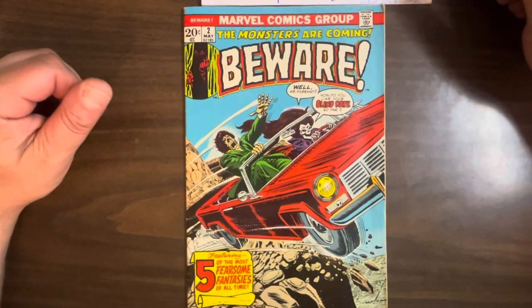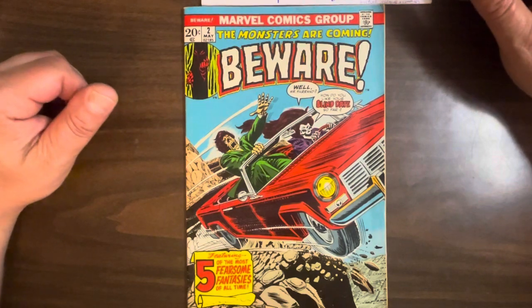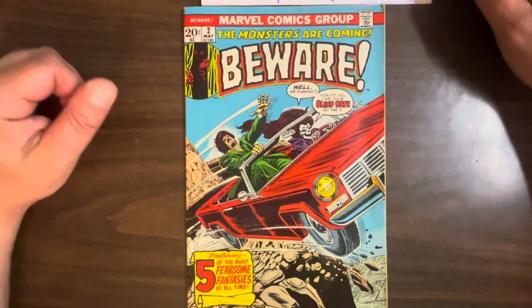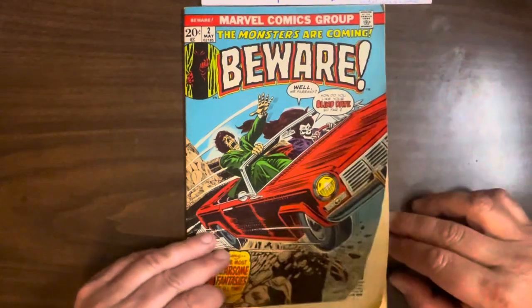Hi everybody, this is Greg Peddix, founder, curator, docent, and gift shop employee of the Peddixonian Institute of Comic Book Studies. Today we're going to look at Beware, number two, from Marvel Comics.